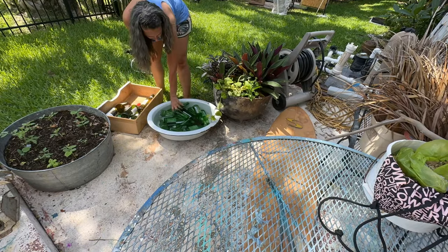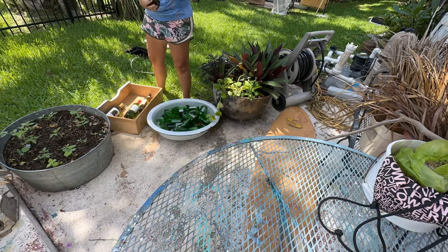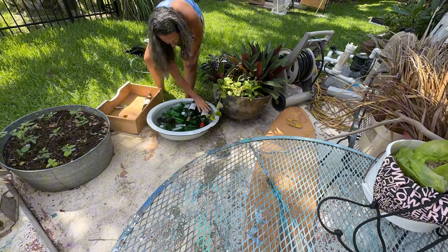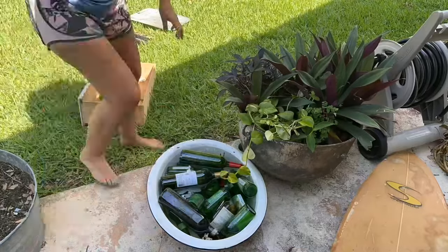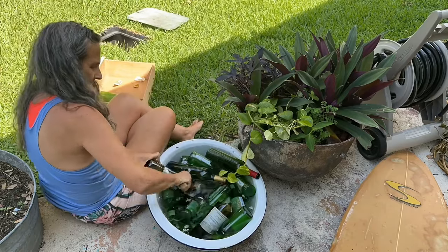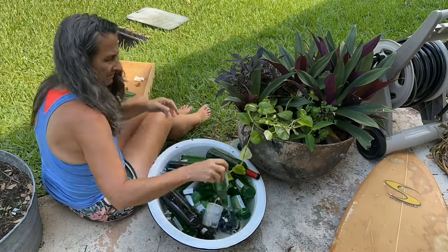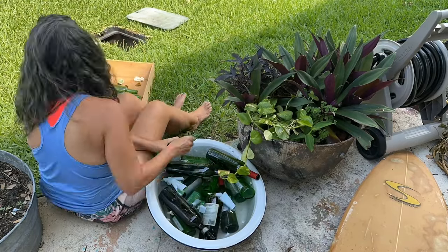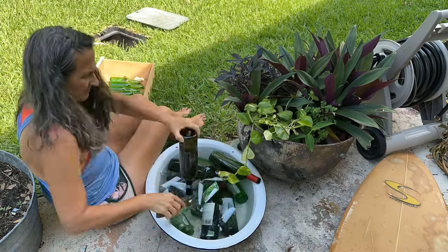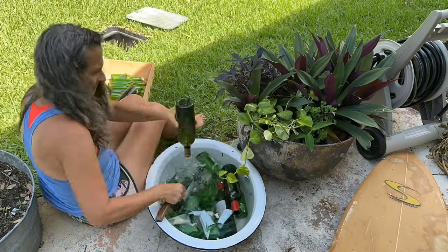I do start by removing the labels and I sort my glass by color just to make it easier. I'm using an antique wash tub that was my great-great-grandmother's. I don't drink all this wine and beer — I promise — but I do drink some. I have neighbors that drop them off and sometimes I get them from restaurants if I see a bottle that catches my eye.